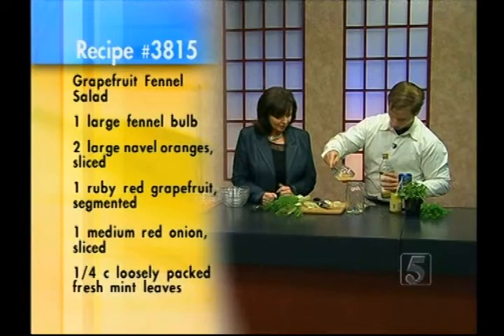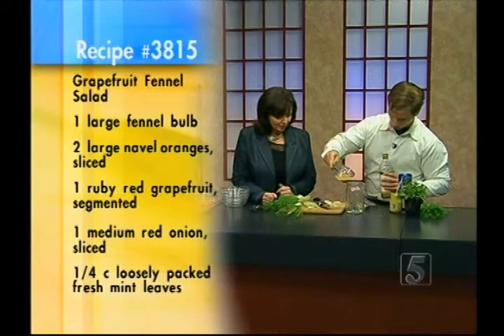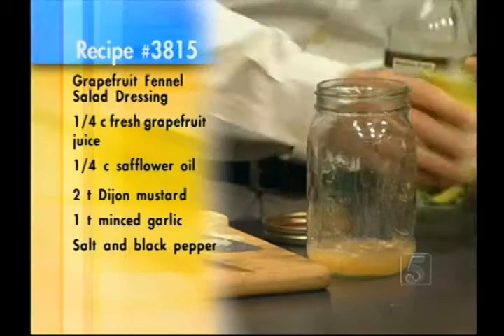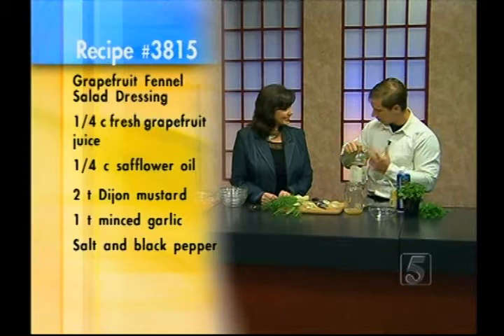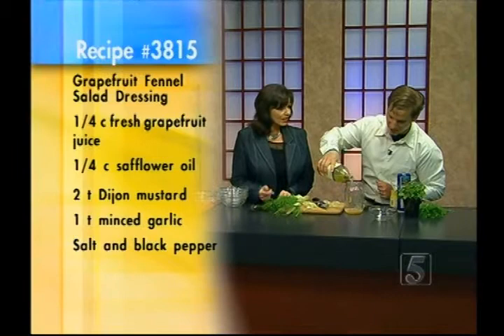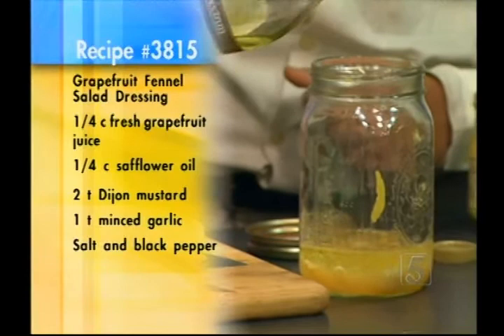We've got garlic, and now I'm going to add some fresh squeezed grapefruit juice — that's the acid, instead of using a vinegar. Then a little bit of Dijon mustard. Then we're going to use a low saturated fat oil to keep that healthy vibe going — safflower or canola oil. Extra virgin olive oil is a little too strong and overwhelms all the other flavors in this.